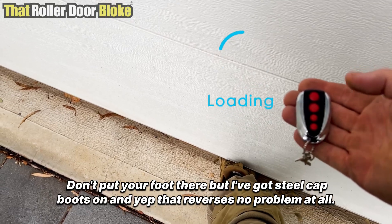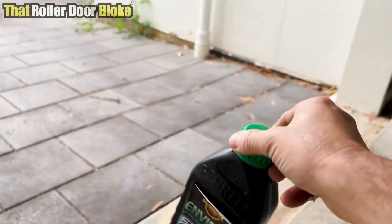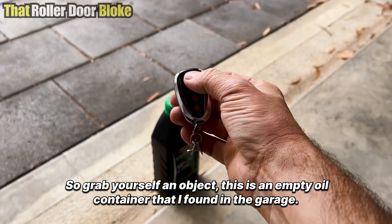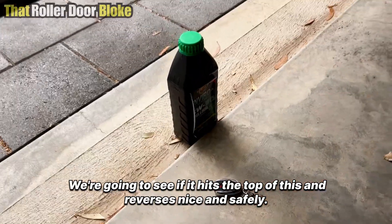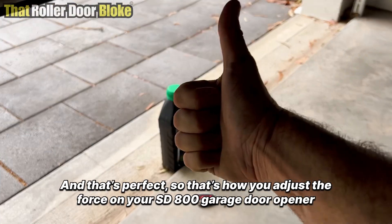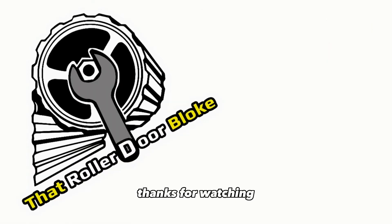Don't put your foot there — I've got steel cap boots on — and yep, that reverses no problem at all. Grab yourself an object; this is an empty oil container I found in the garage. We're going to see if it hits the top and reverses — nice and safely. And that's perfect. That's how you adjust the force on your SD800 garage door opener. I'm that Roller Door Bloke, thanks for watching.